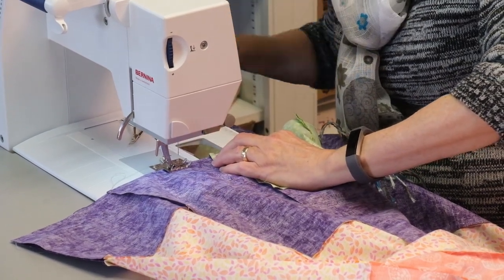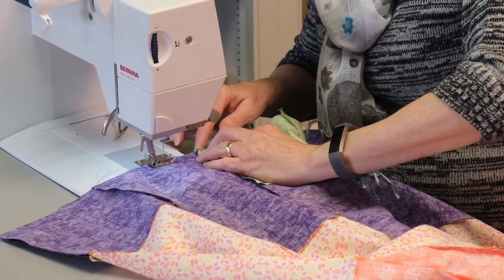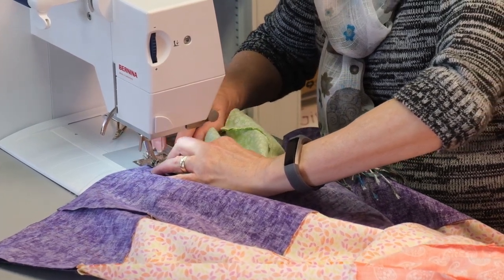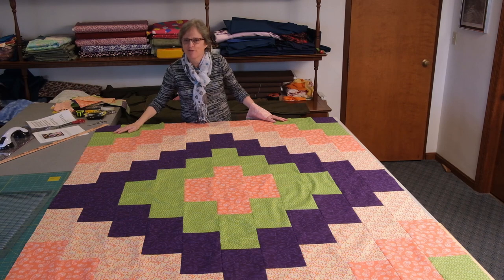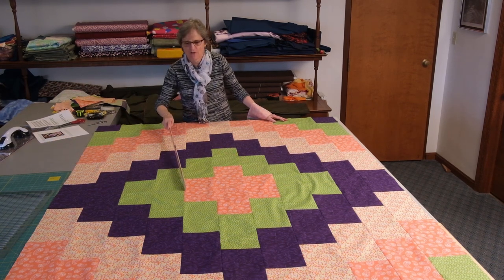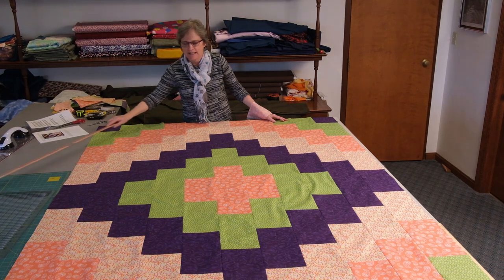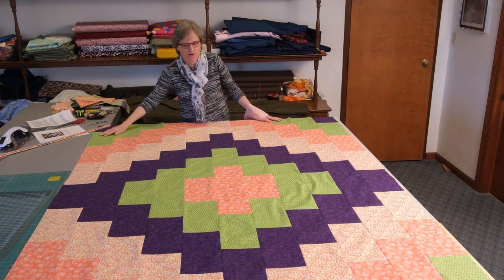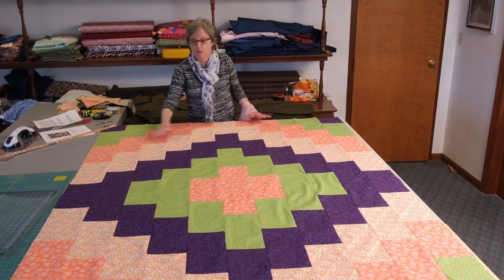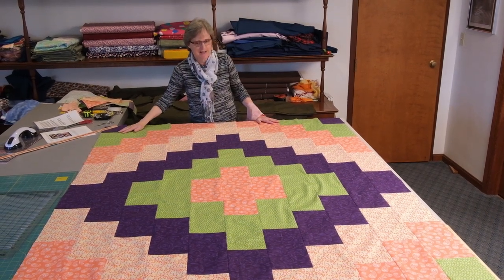Removing my pin, feeling them locked together. Here we have the finished comforter top. I sewed that center seam together and you can see how the seams locked together nicely, and I ironed them again before laying it out.